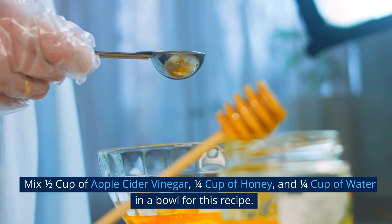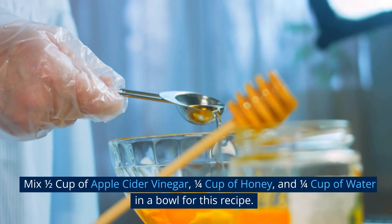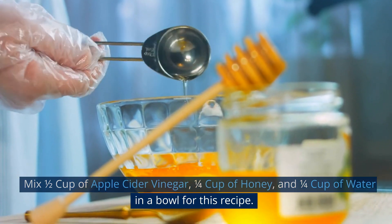Mix 1/2 cup of apple cider vinegar, 1/4 cup of honey, and 1/4 cup of water in a bowl for this recipe.